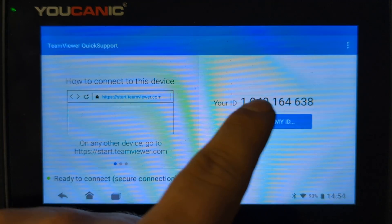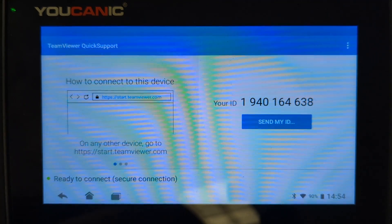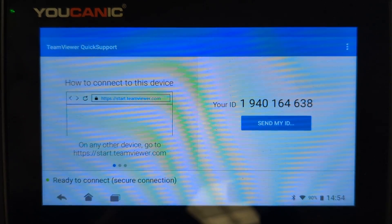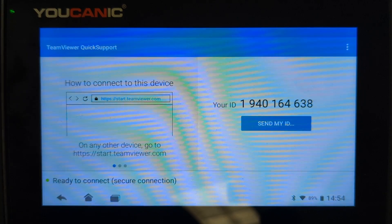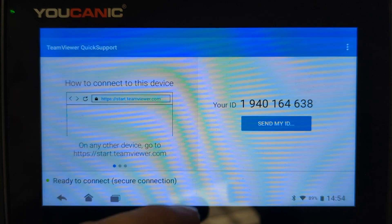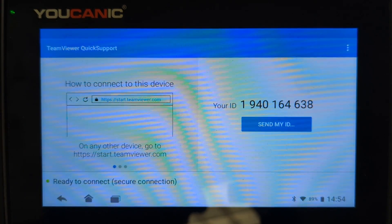You'll need to send this ID to our tech support — if you're on the phone with someone, give them that ID. In this case the ID is 1 9 4 0 1 6 4 6 3 8. Once we have that ID, a window will appear on your screen.